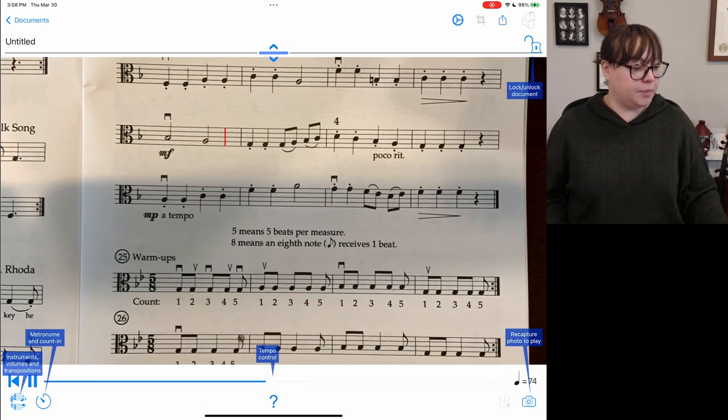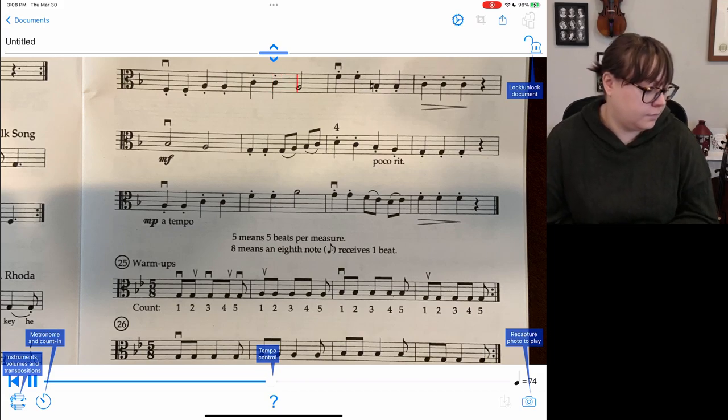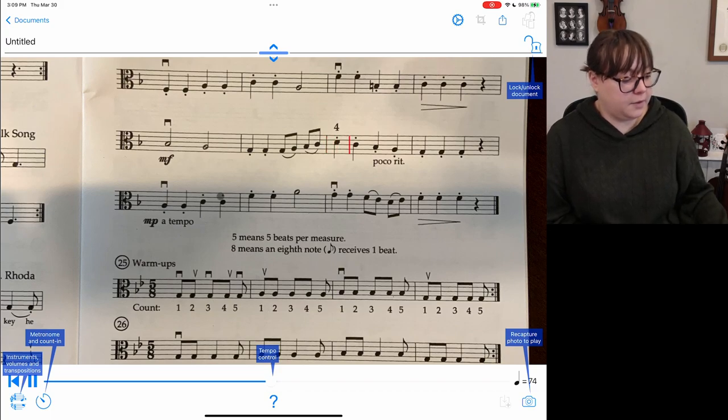It didn't start from the beginning. Oh, this is the tempo control.